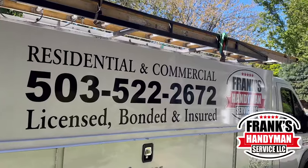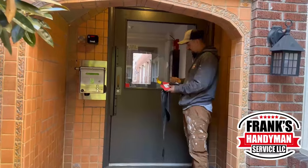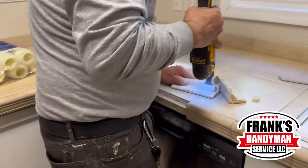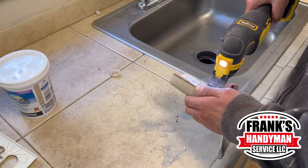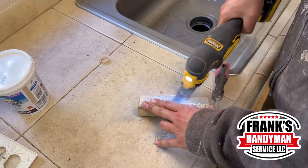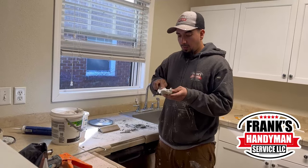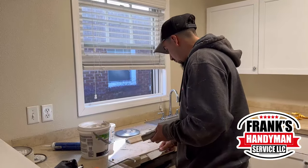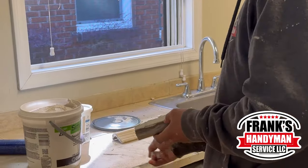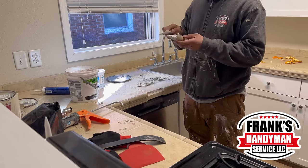Hello guys, welcome to another episode of Frank's Handyman. Today we're back here on this building doing some other things that need to be done. When it comes to details, these two pieces had fallen off already — they were too loose. Right now he's taking off all the old granite cement so we can put some new one, that way they hold a lot better. He's also going to spread some on the surface before putting them back on, making sure they're level and flush with the others.